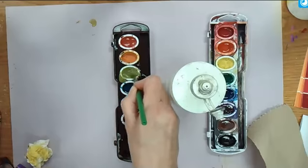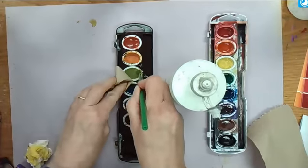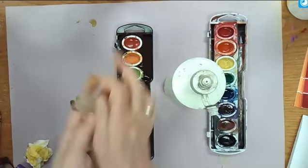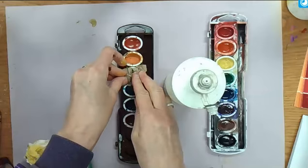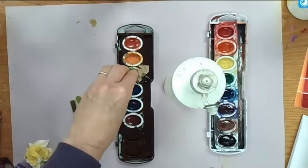Mix, mix, mix. And sometimes you have to do it a couple times. Take your paper towel or your tissue, whatever it is, set it inside — one per color — and voila, cleans it up.